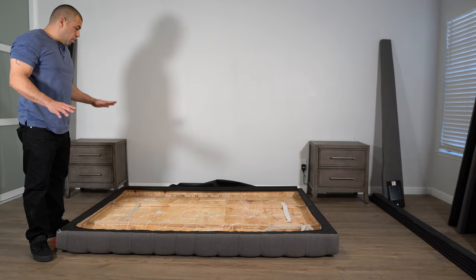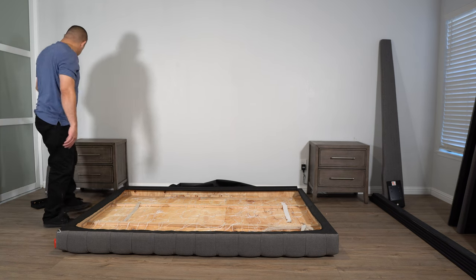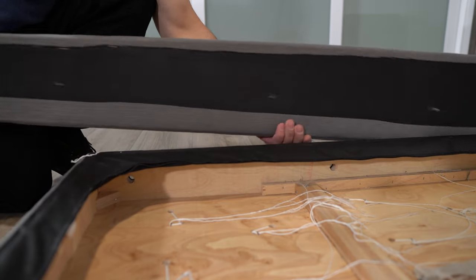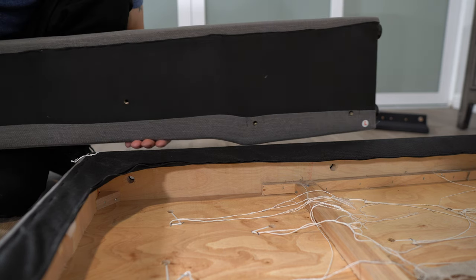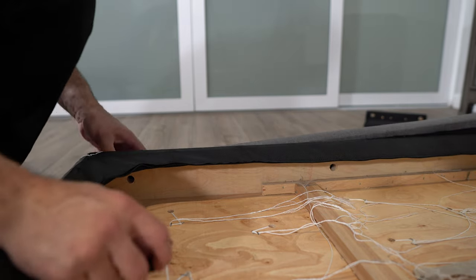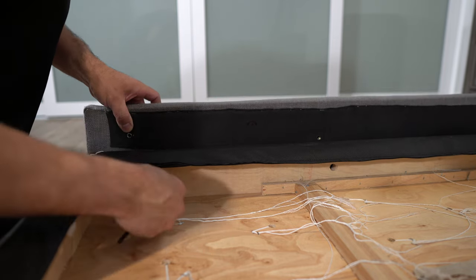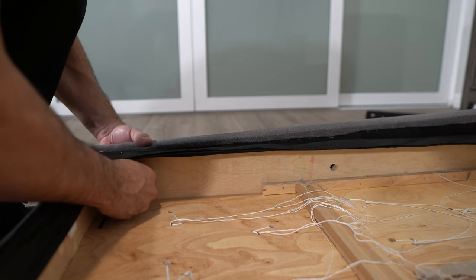Now that we got the headboard open, we'll be installing this piece with the taper facing down. This is going to be the top of the headboard. As you can see, there is an entrance there and down here there's a hole. So we're going to go ahead and grab the screw, put it inside here, attach it to the other end, and tighten that down.